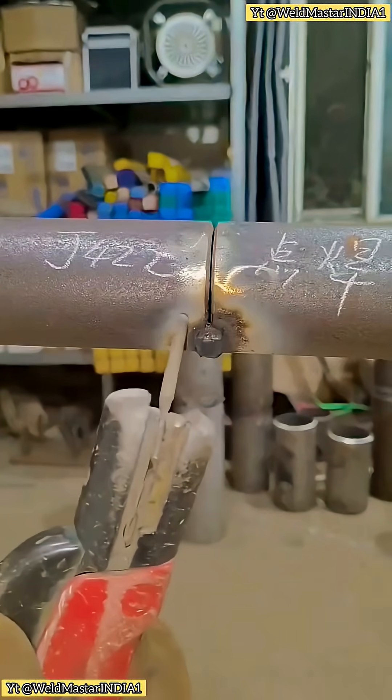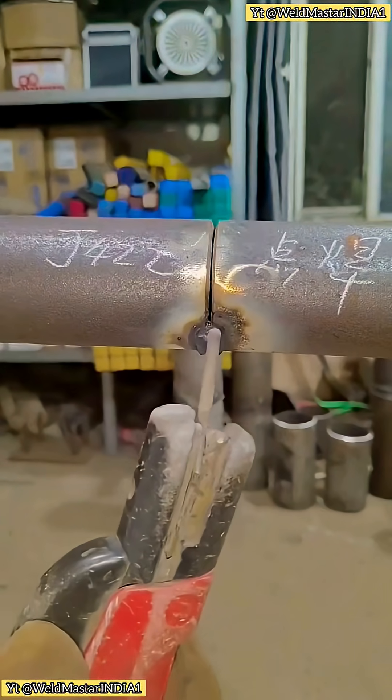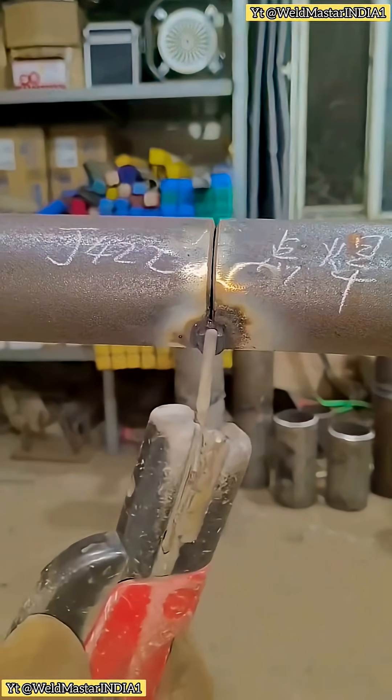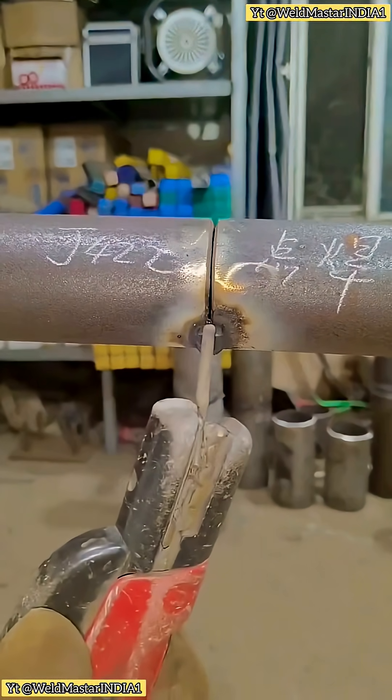In fact, spot welding also requires skill. First of all, the current. We use a 3.2mm diameter E6013 or J422 welding rod, and the current is generally set above 100.